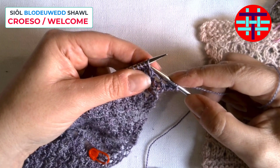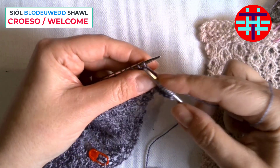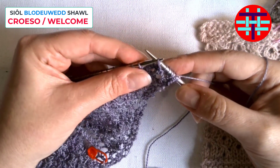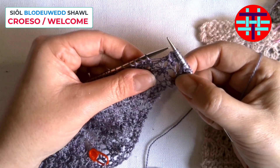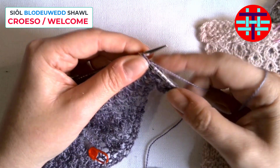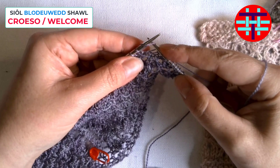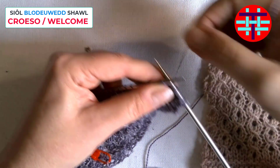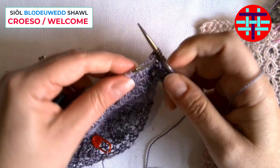So you slip purlwise, then you knit two, and then you slip that stitch over and drop it — so it's a decrease of one. Then you're going to knit three, and you'll tell this is the yarn over from the previous row, and then you do the same again.